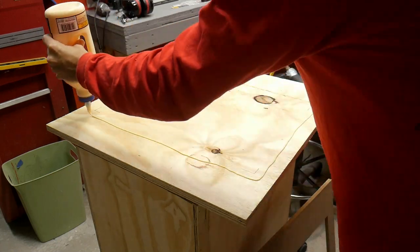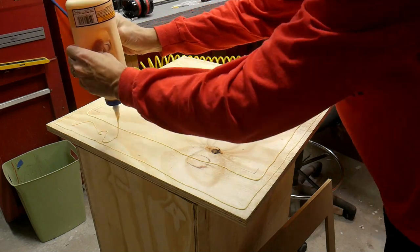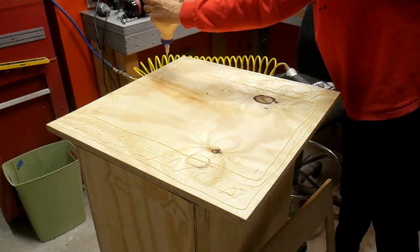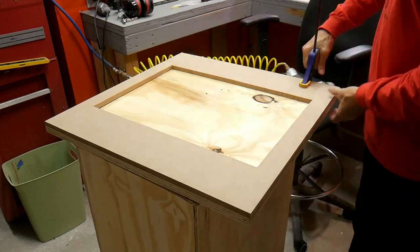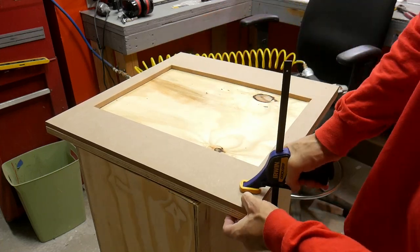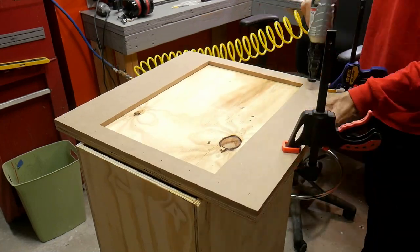I wanted to use a piece of plywood as the base because it's a really structurally sound material and I figured it would stay nice and flat. But I would then build up off of that with MDF, which has a smoother surface and I thought it would be a little better to work with.